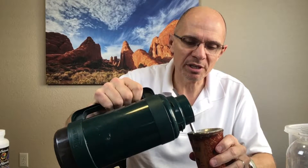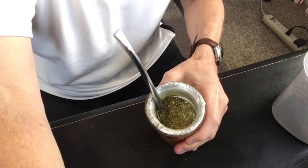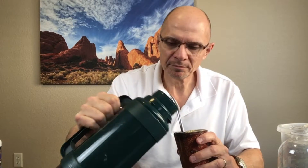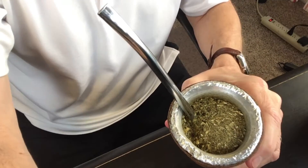Then after that I'll take my thermos with the hot water and pour it again down the side where my bombija is. In a traditional mate drink, I'm going to take the bombija and actually move it a little bit like this. It brings the yerba mate up and allows the hot water to get underneath. In a traditional yerba mate, you're going to have the dry leaves on top and the hot water underneath.